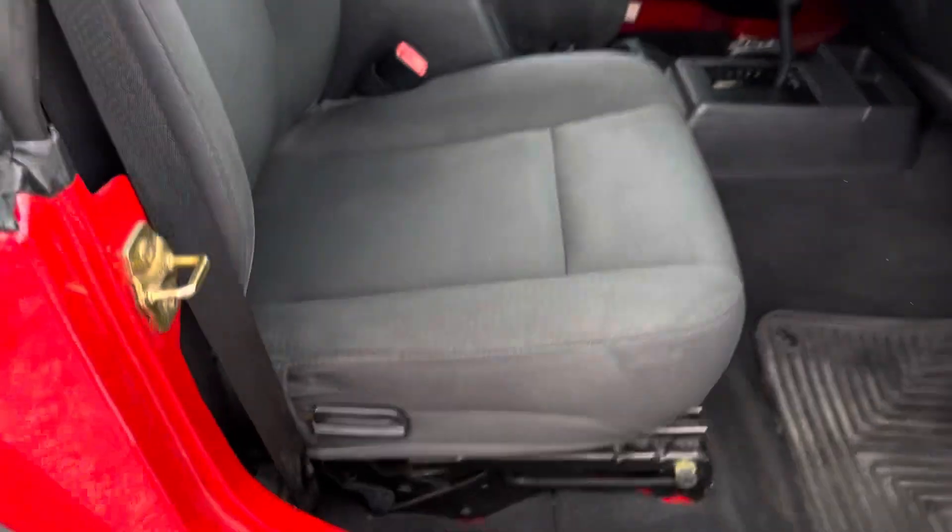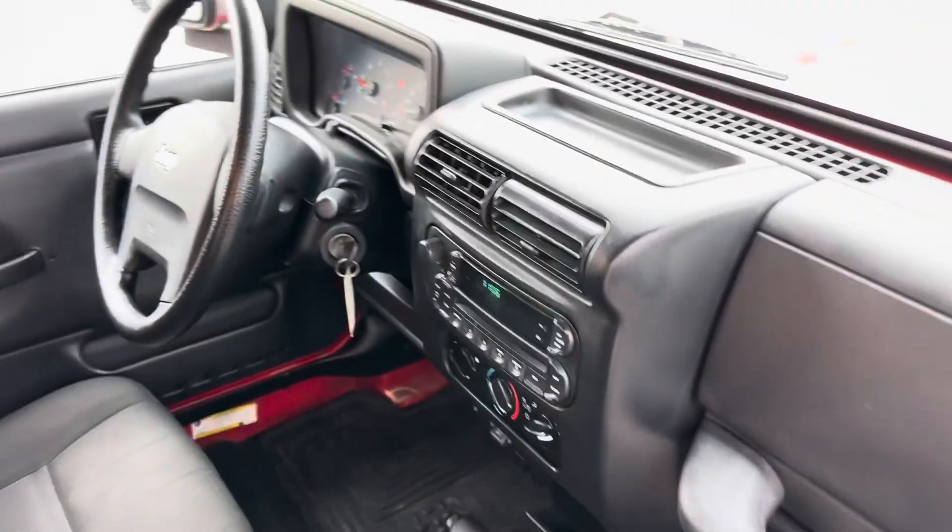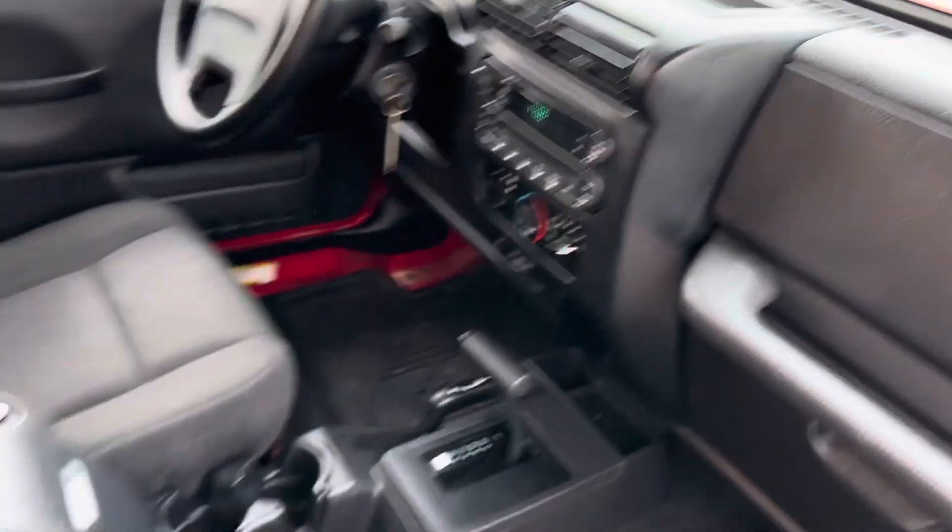Interior-wise, super clean. Does have air conditioning. And that back seat looks awesome too.